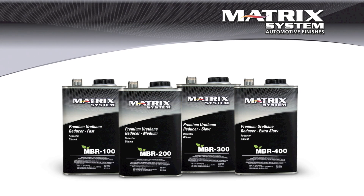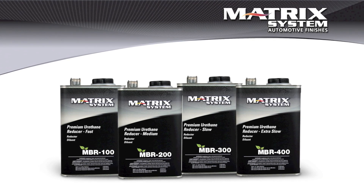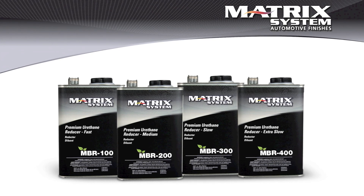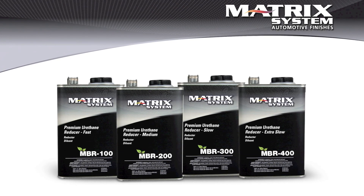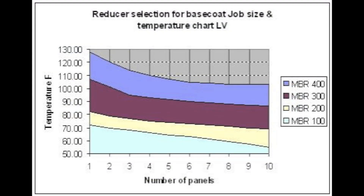All the same things are true with the low VOC areas, except this time we're going to be using the MBR reducers — that would be 100 through 400 — and they're roughly the same distance apart as the MR reducers for higher VOC areas. However, there's only four of them, so the range is going to be slightly different, and as a group you've got to pick them a little bit more carefully.